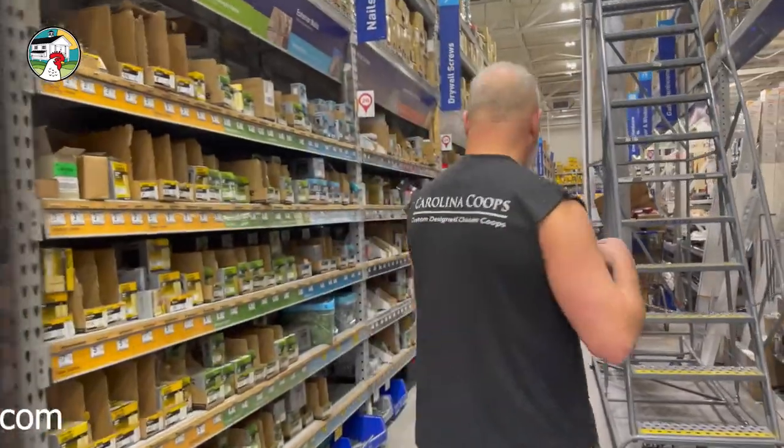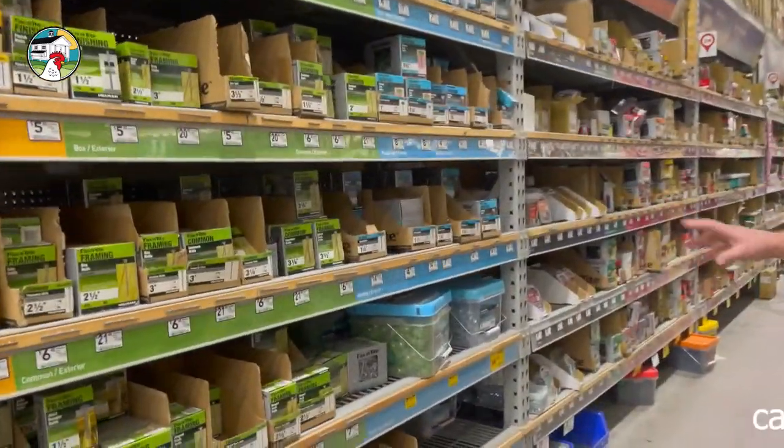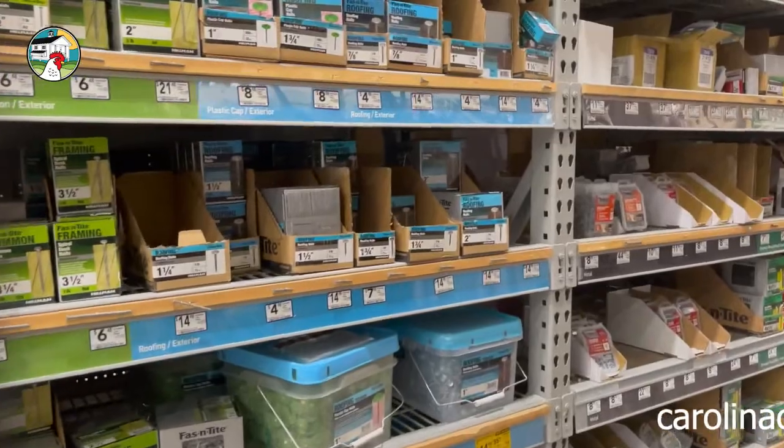Just in case you don't already have screws, you don't need anything special. The most important thing to understand is we're going to be screwing the Luan into a two by four. A two by four's thickness is going to be inch and a half, so we don't want any screw longer than about an inch and a quarter. Because we're only screwing into five mil material, we can get away with even three quarters.